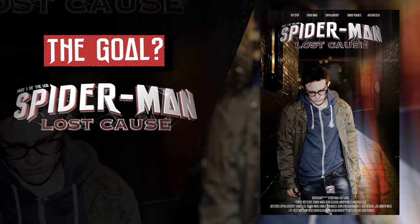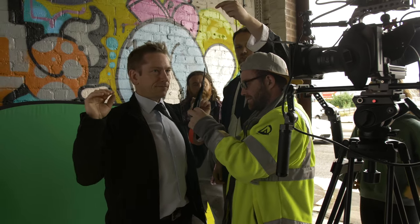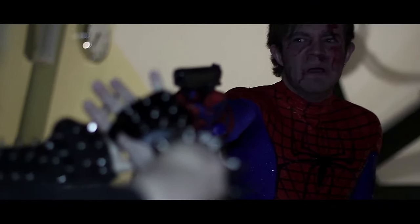I truly think Spider-Man is one of the greatest characters ever written. The goal really was just to make a Spider-Man film. During uni, I had a lot of moments where I really didn't like it because every single person was making films about drugs, suicide, depression, or knife crime. I needed an outlet to make something fantastical and cool, something I love. I also really wanted to push my abilities, learn on the job, make something cool, make something fun, be Spider-Man.